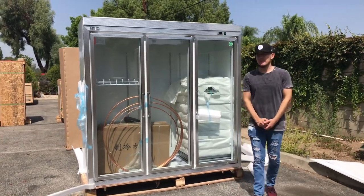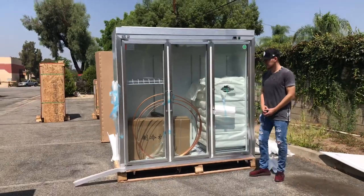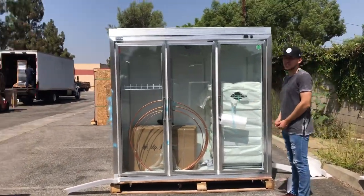Today we're going to go ahead and demonstrate one of our brand new items. You're looking at a three glass door commercial fridge. You can use it anywhere from a restaurant, liquor store, anything like that.